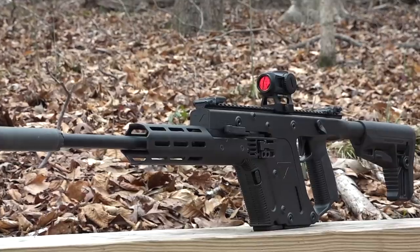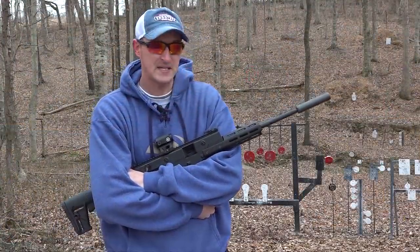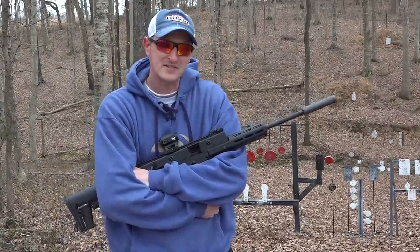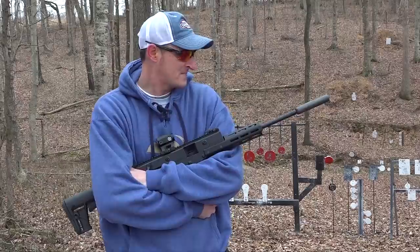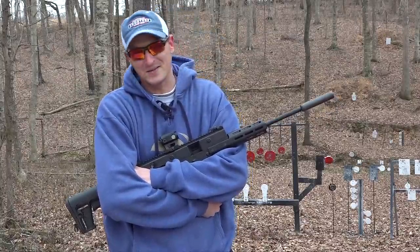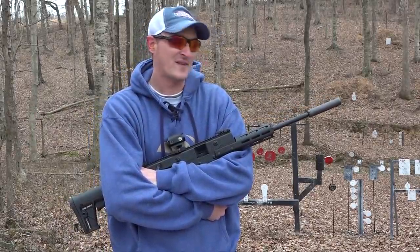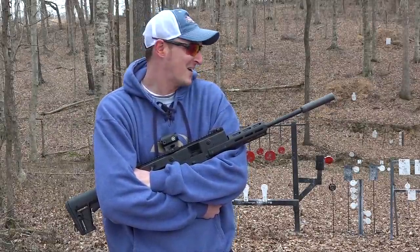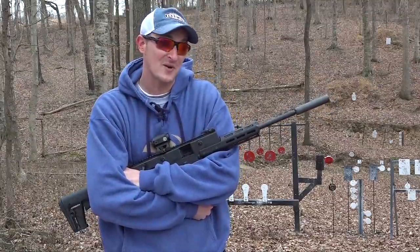I've had this rifle for a couple of weeks, been putting it through its paces, and at this point I'm over a thousand rounds on this rifle. Anytime I get any new firearm I want to test accuracy, reliability, and cost effectiveness. I've been very pleased with the reliability. At 700 rounds I had zero malfunctions, then had one right after getting off a podcast, but then ran another 300 rounds without another malfunction — so only one malfunction in over a thousand rounds. That's pretty good.